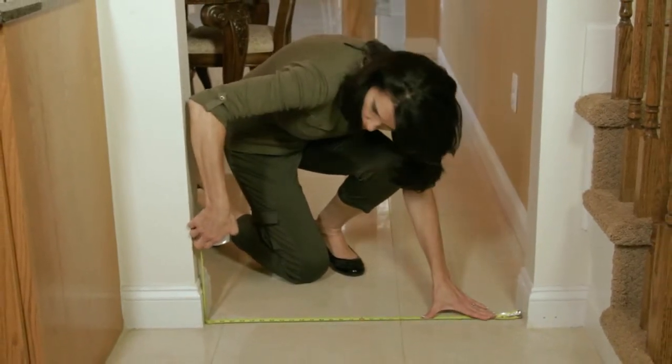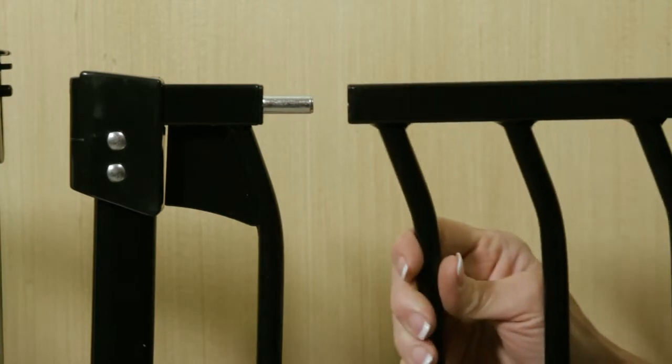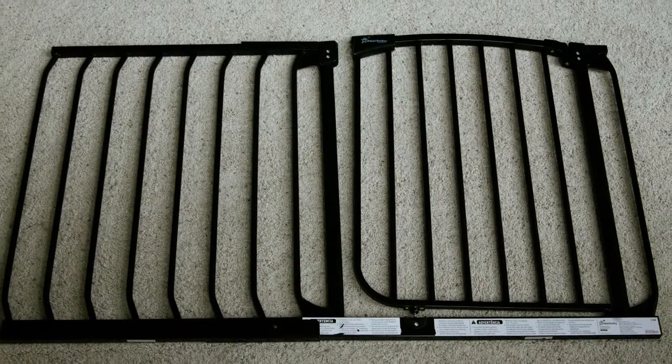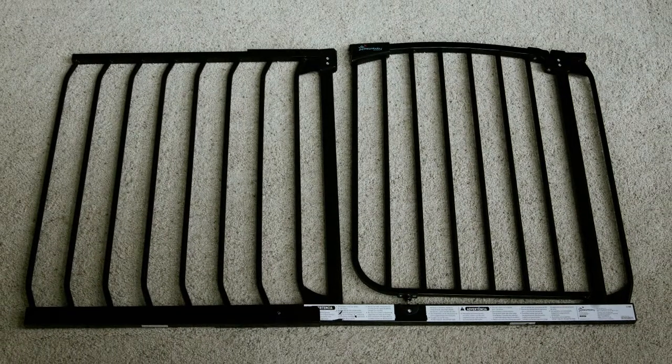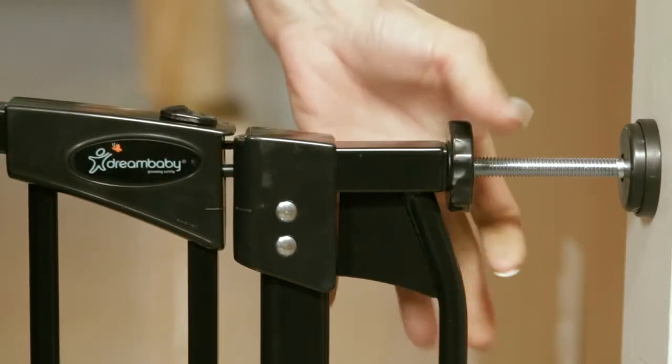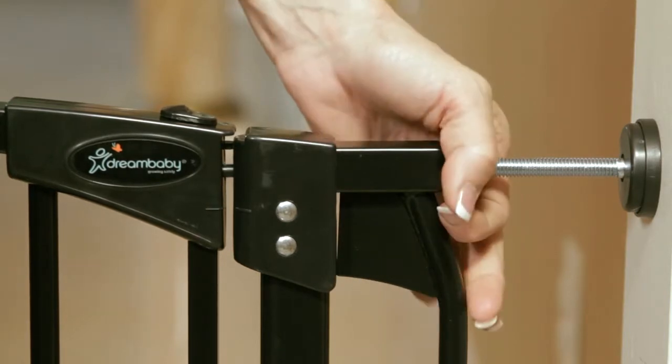This may mean buying extensions, and you can use up to four extensions with any gate — two on either side. Simply add the extension onto the gate before you install it. You'll notice a gap at the door opening. This is normal with pressure-mounted gates, and the gap will disappear when it's correctly installed.